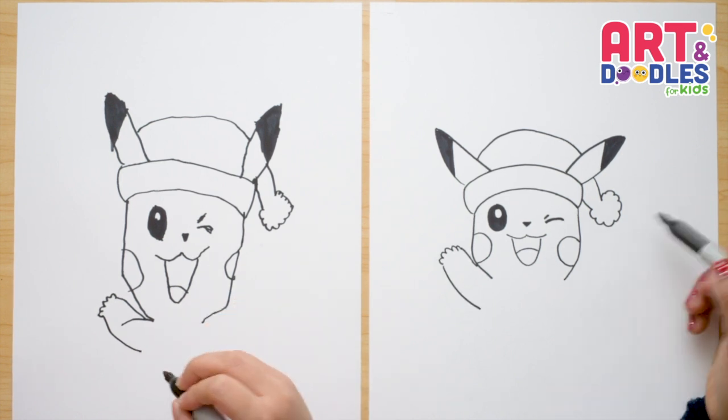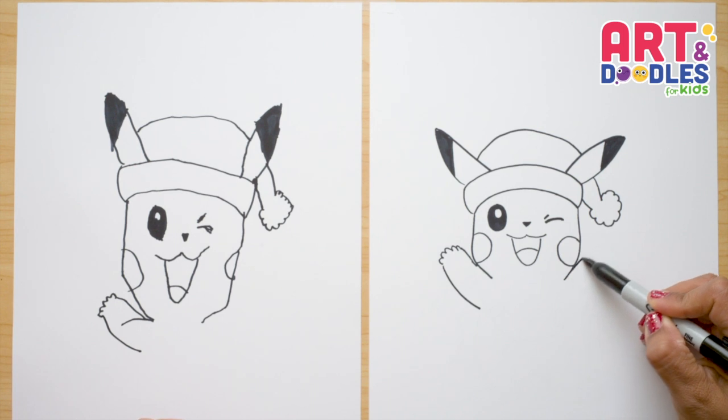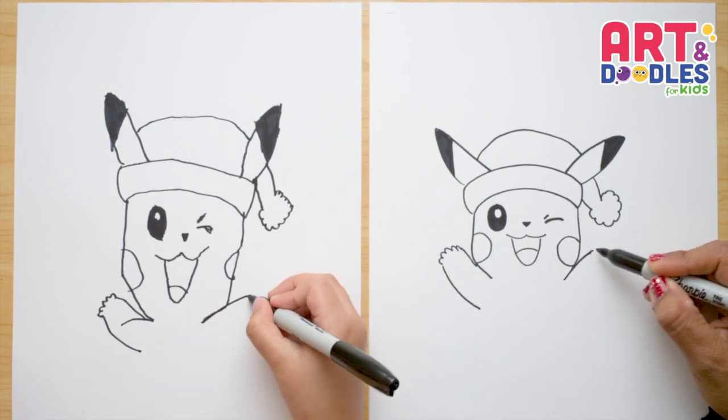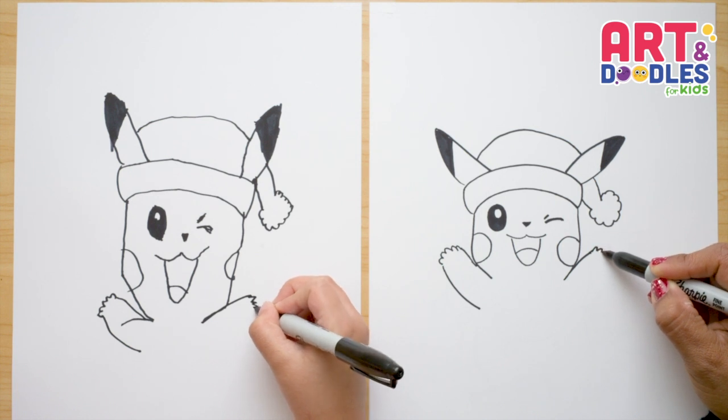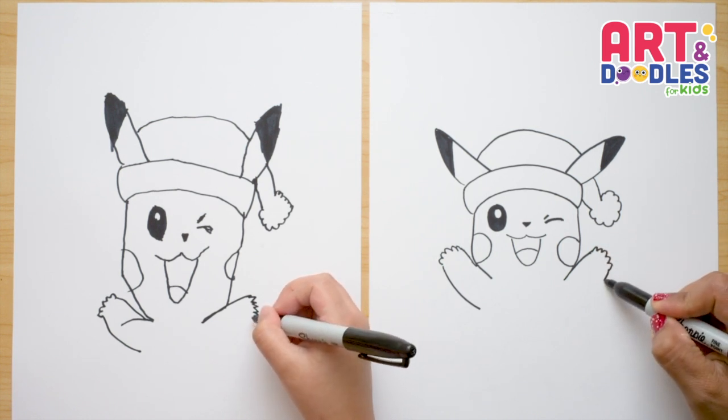Now let's repeat those on the other side. From this point, we're gonna do a line, and then let's do the five fingers: one, two, three, four, five — and a curve.